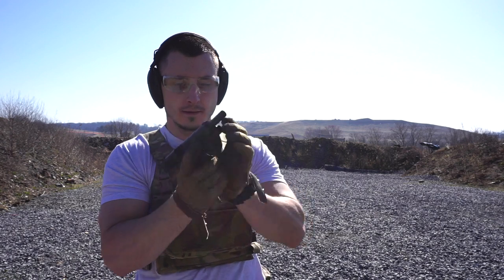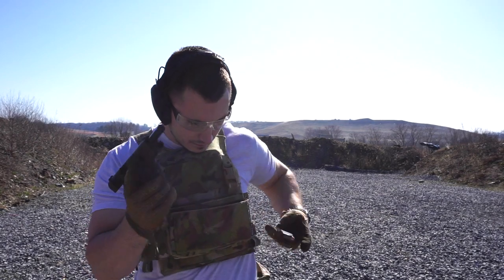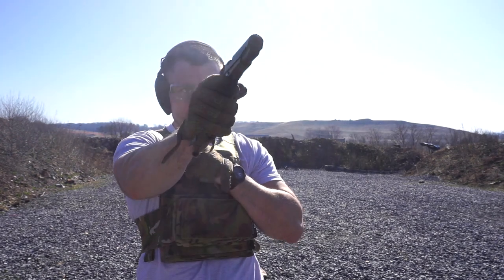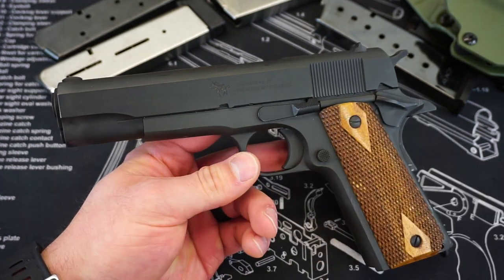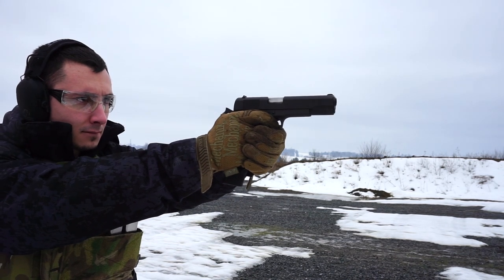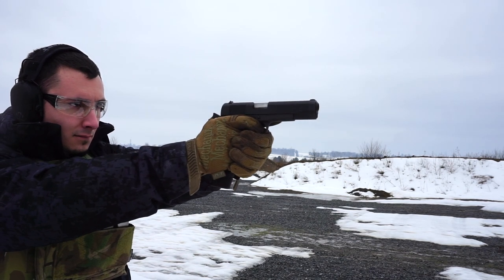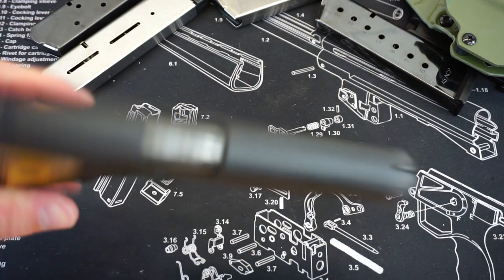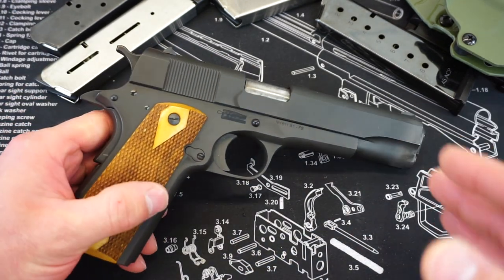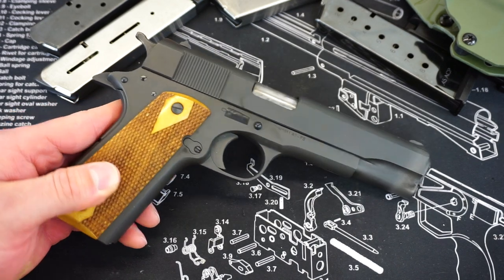Probably the most impressive thing so far is the parkerizing job. There is absolutely no surface rust anywhere on this gun. Generally speaking, you can tell a really good parkerizing job from a bad one by how well it holds up to the elements. With all of those range days, this thing was nasty — I almost assumed that the moment I took it out of the range bag there would be rust everywhere. And every single time I took it out, the finish looked pretty much exactly like how it looked out of the box. I've been throwing this thing around at the range, not being kind to it, tossing it on dirt and gravel, and there are barely any scrapes or scratches. A good, true mil-spec parkerizing job is going to hold up incredibly well to the elements.